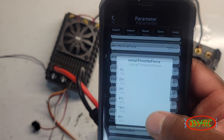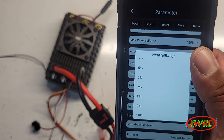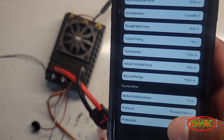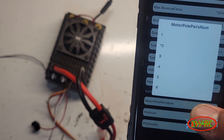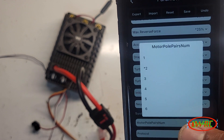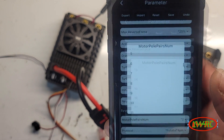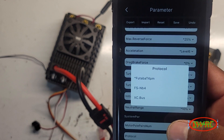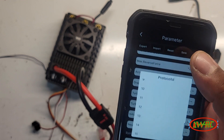You also have turbo delay in seconds and initial throttle force — I think that's how aggressively the trigger responds. You have neutral range from 2% to 15%, and then system parameters for motor pole pairs — so you can pick your pole count. That means you can adjust the frequency without manually calculating it; you just pick the poles. Pretty cool. And then there's something called protocol — Futaba T4PM — I'm not sure what that is.